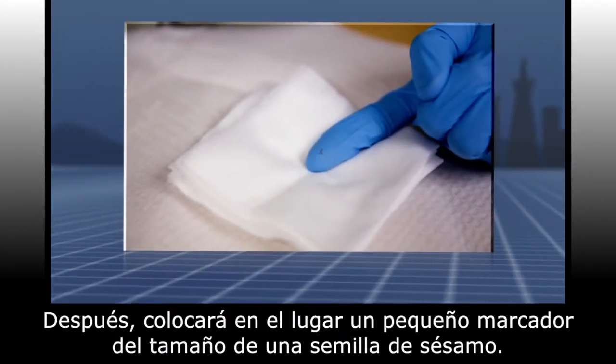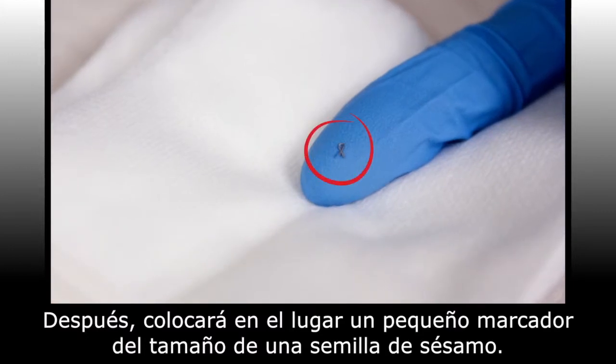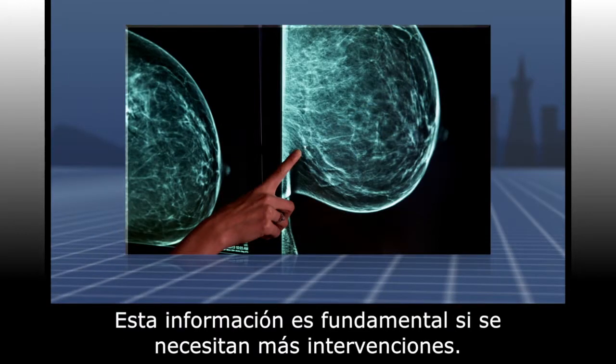The doctor will place a tiny marker the size of a sesame seed at the site. This marker is very important as it marks the location of the biopsy — information that is required if any further intervention is needed.